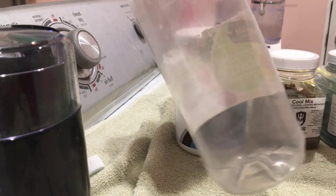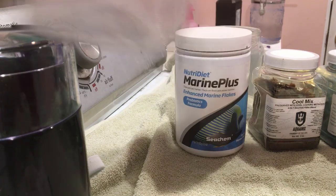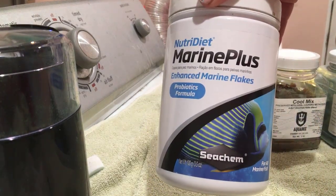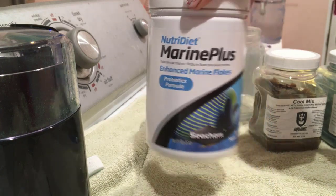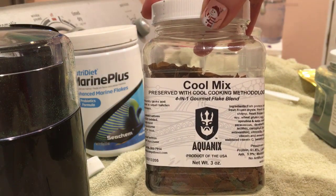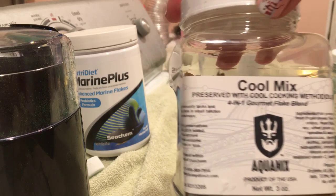This works best for me as far as storing enrichment in my refrigerator after I have prepared it. One of the ingredients I use to make my brine shrimp enrichment is Marine Plus enhanced marine flakes, which has a probiotics formula in it. I also add Cool Mix or Cool Flakes from Brine Shrimp Direct, which is a combination of four different flakes.